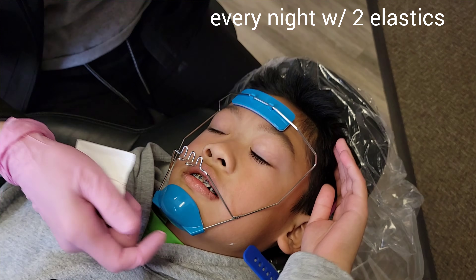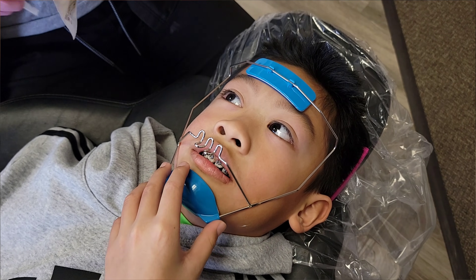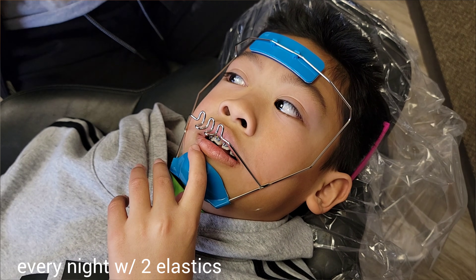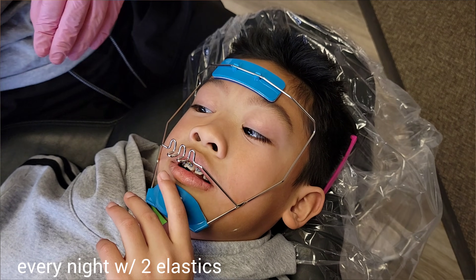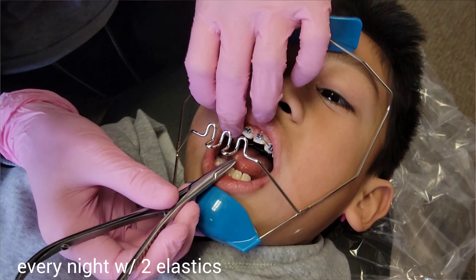So this is gonna sit on your face while you're sleeping like this. The first couple nights he's probably not gonna be able to sleep with it all night, just because it's new, it's different, it's gonna feel weird. And of course with this he's gonna learn to sleep on his back. So I have to sleep like this, Caleb. Okay, open for me.